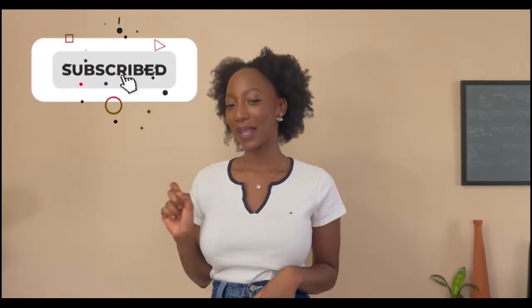Now before we get into the video, be sure to subscribe and turn on your bell notifications so you get notified every time I post. Also find me on Instagram for smaller unseen DIYs. Let's get started!